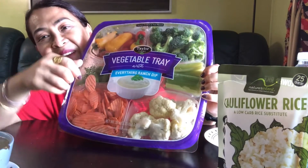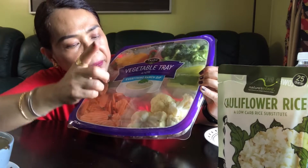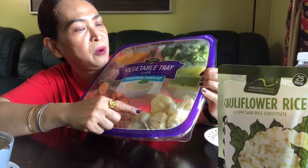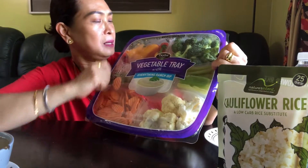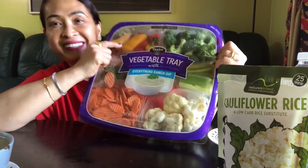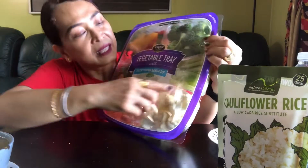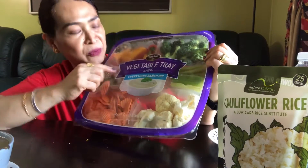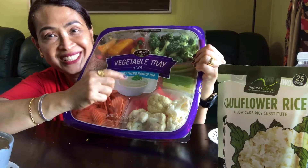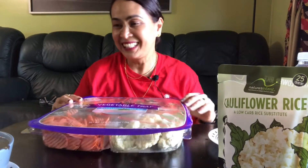So we have carrots, cauliflower, broccoli, bell pepper, celery, sweet peas, and we also have Caesar salad dressing. Okay, let's eat — and I also have something else here.